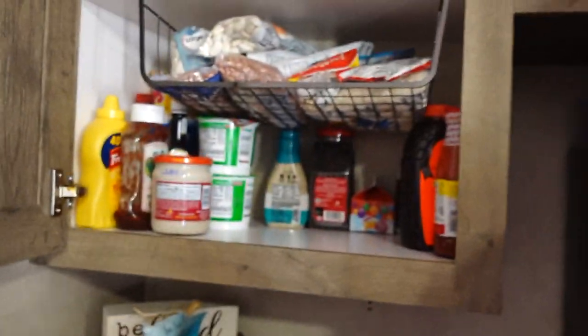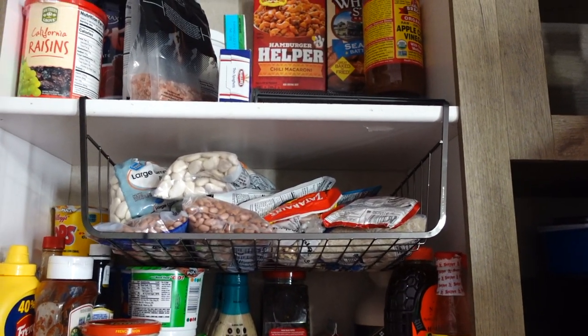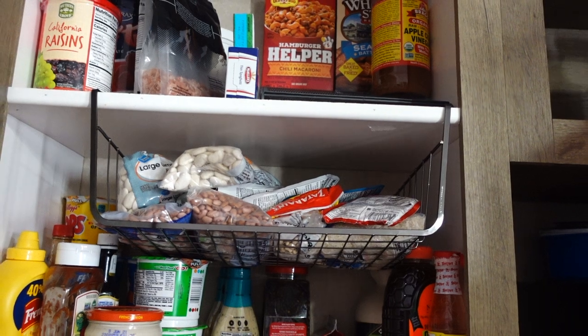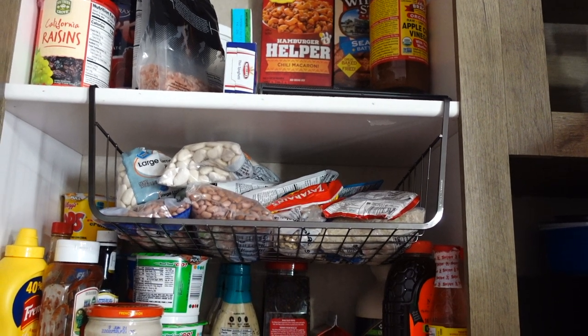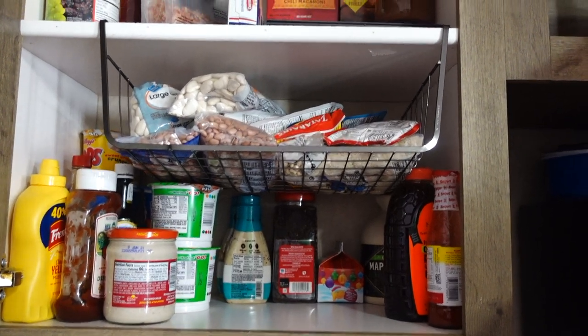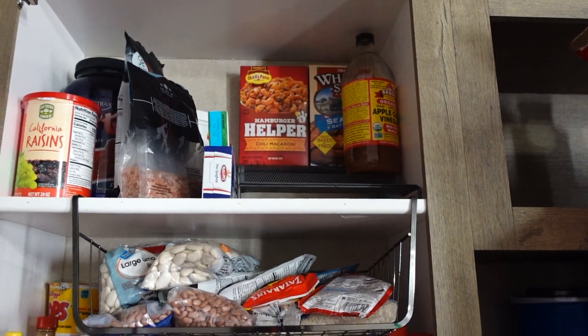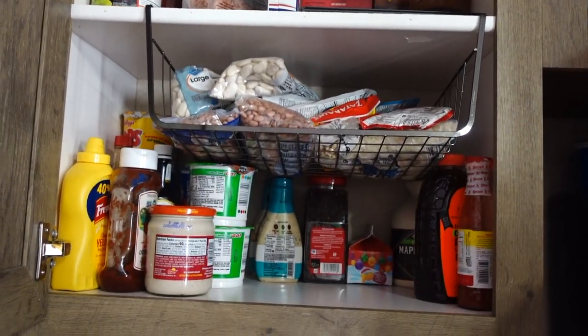I do have another riser, but I went ahead and put that organizer back in with the dry beans, rice, and things. I just have condiments and non-perishable food stuff in that cabinet.